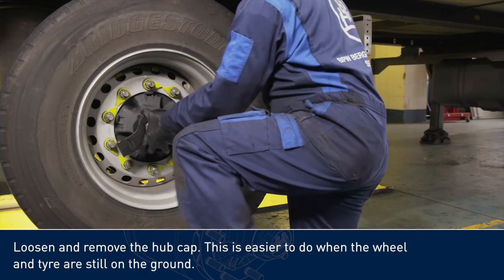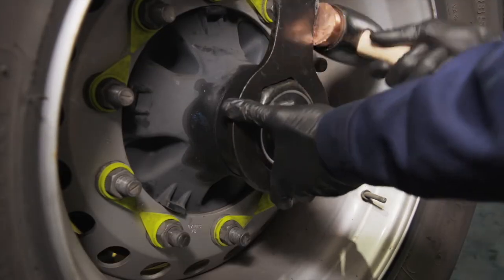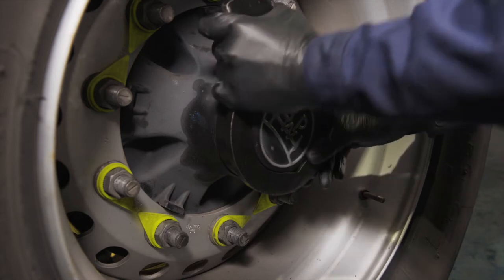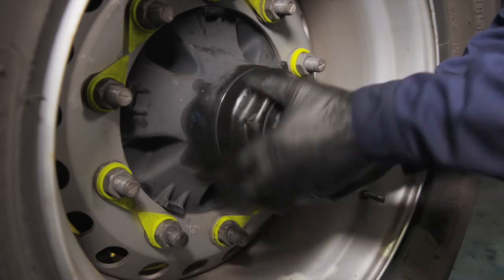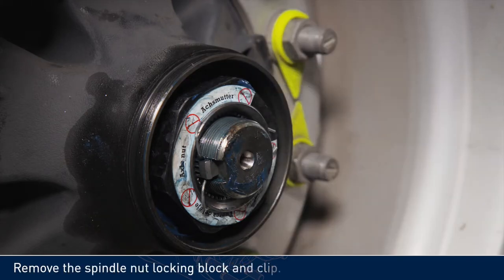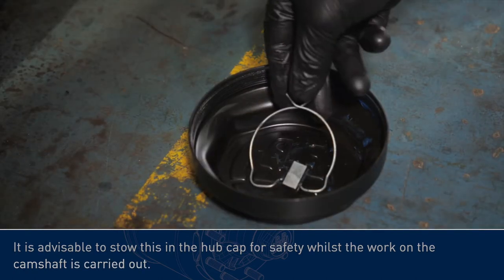Loosen and remove the hubcap. This is easier to do when the wheel and tire are still on the ground. Carefully remove the hubcap sealing o-ring. Remove the spindle nut locking block and clip. It is advisable to stow this in the hubcap for safety whilst the work on the camshaft is carried out.